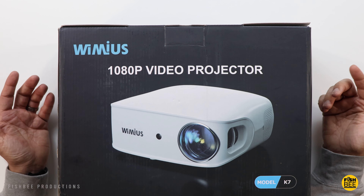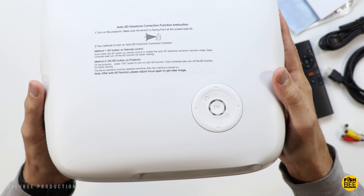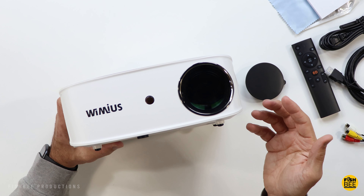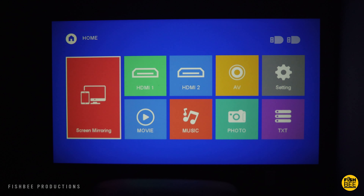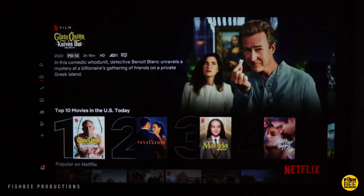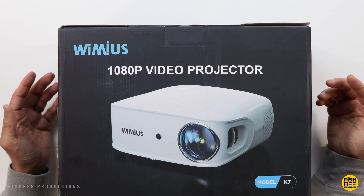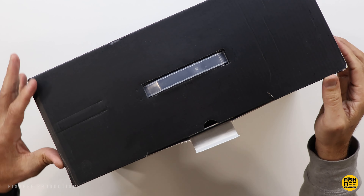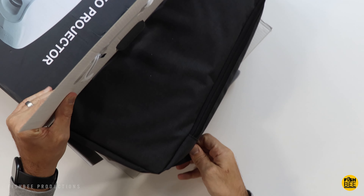We've got another projector we're looking at — this time the K7 by Wimius. It has native 1080p resolution but also supports 4K. 500 ANSI lumens, works on a screen from 50 all the way up to 500 inches, which is actually pretty large — most of my other projectors say 300 inches. 50,000 to 1 contrast, 6D auto keystone correction, dual-band Wi-Fi with 2.4 and 5 GHz, and Bluetooth 5.1.